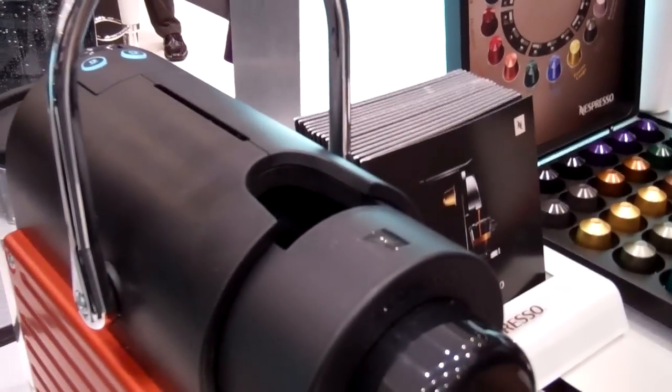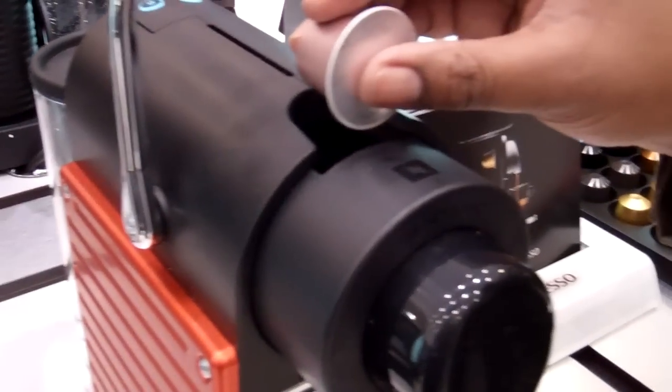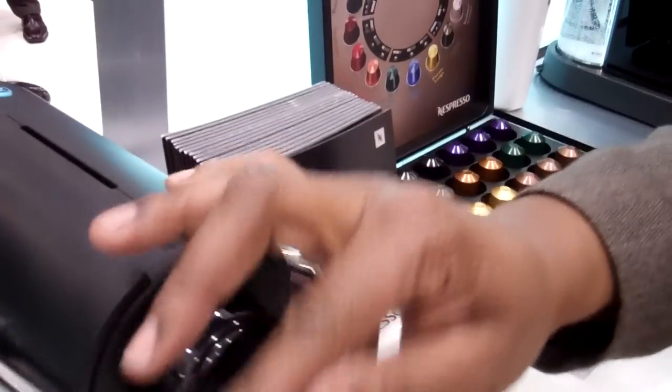So how much does something like this run? $249. We have machines that range from $199 to $799.